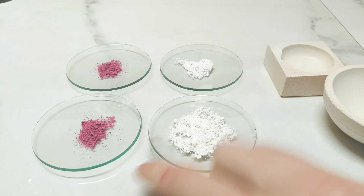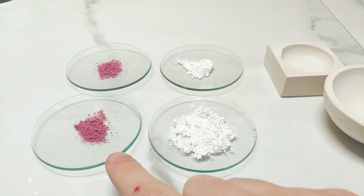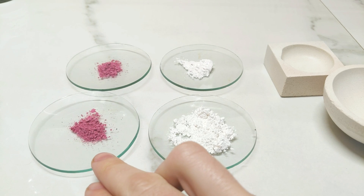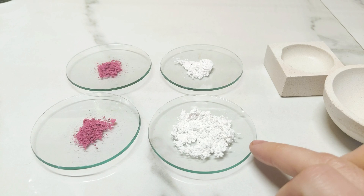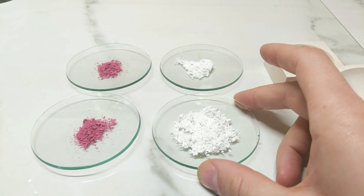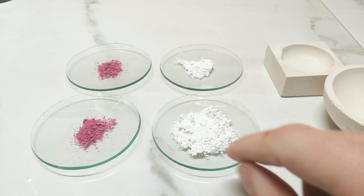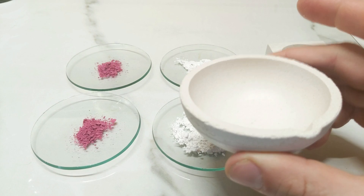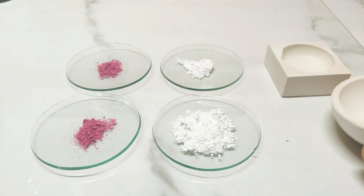For these first two little batches of cobalt blue I'm going to work with cobalt chloride, which we have here as a little pink salt, and aluminium hydroxide, which is the white powder here. The idea is to add a tiny bit of water, mix these into a paste, place that paste into our crucible, dry it, and then calcine it.